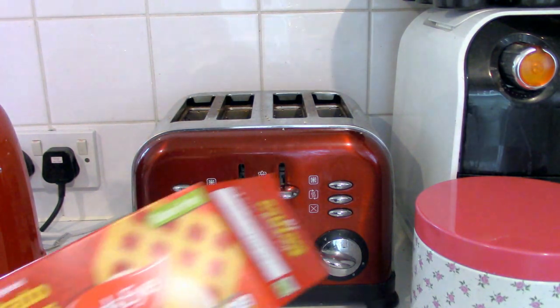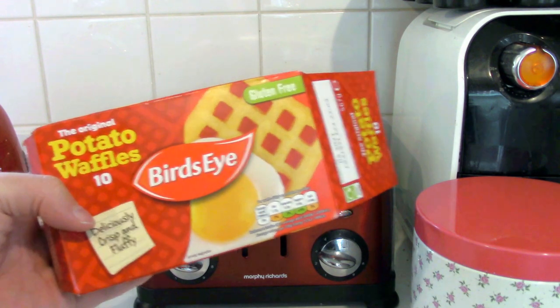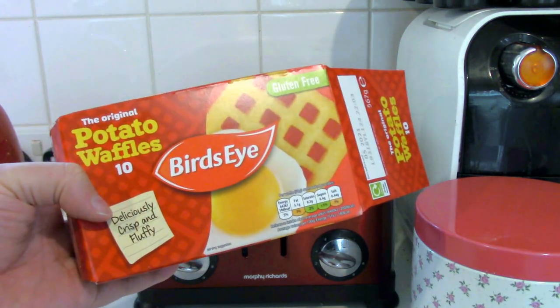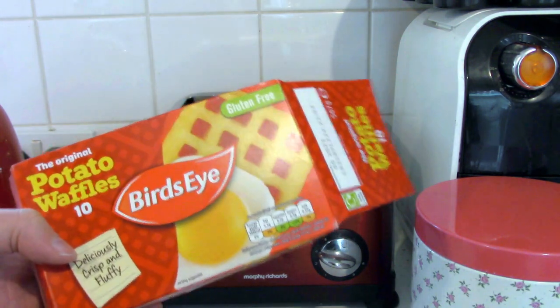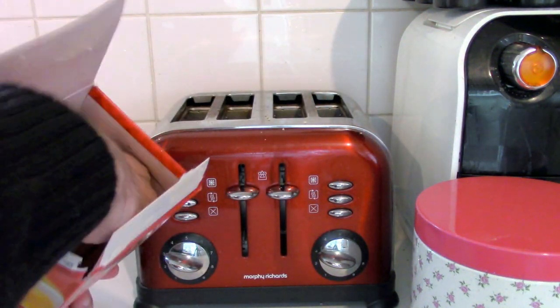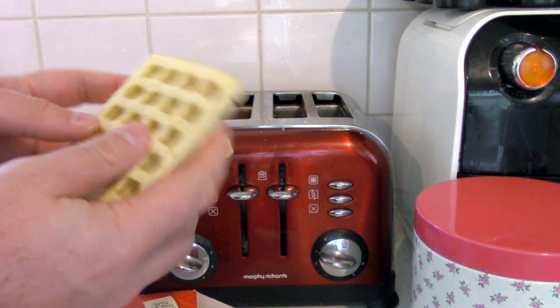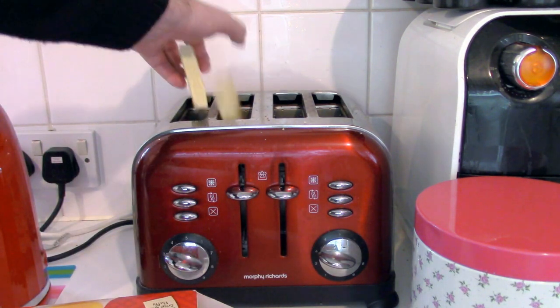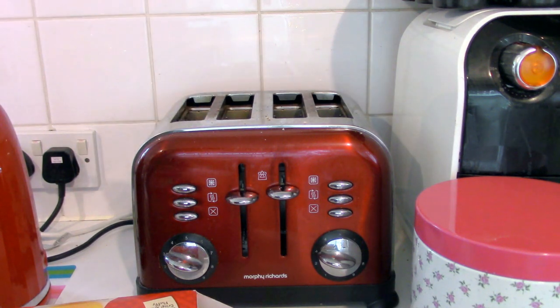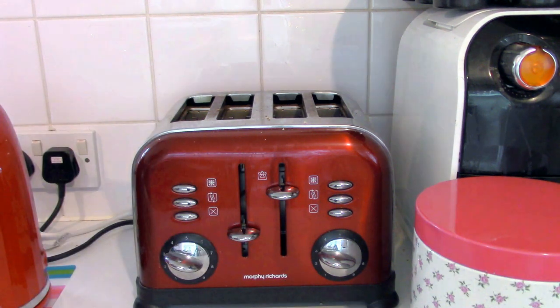So welcome. Here are the potato waffles I will be cooking in the toaster. They are Bird's Eye potato waffles. There are 10 of them in the pack. I've already opened the pack and let's begin. The process is relatively simple — you put your hand in the box, you take out two potato waffles, and just drop them as the frozen pucks they are into there and you begin.